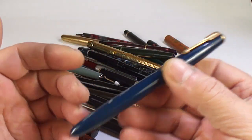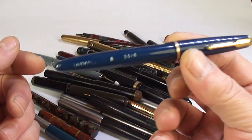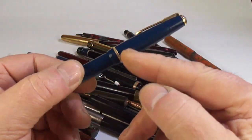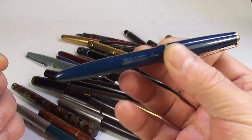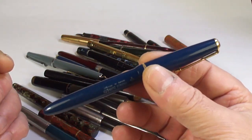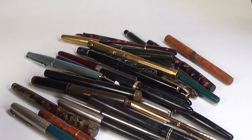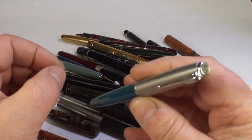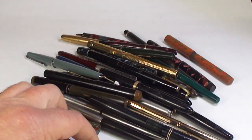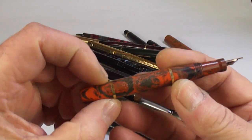Sometimes you literally just see a pen, agree a price, buy it and walk away — and it's not until you get home that in some cases you find the pens have issues. They look well very quickly, but they can have problems, so you've got to be a bit careful.